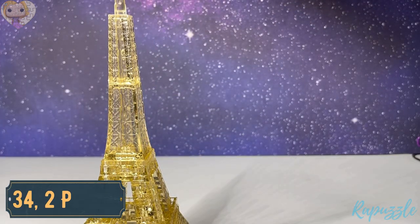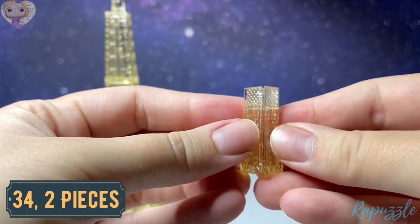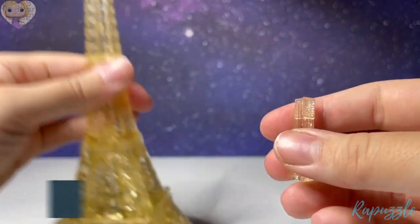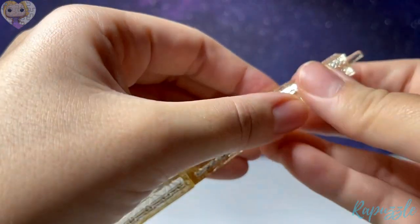Step number thirty-four is the small corner pieces — going to go together with this little part at the top. Same way: line up the corners and push it together.